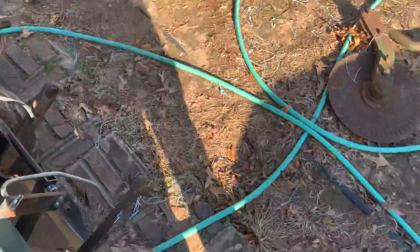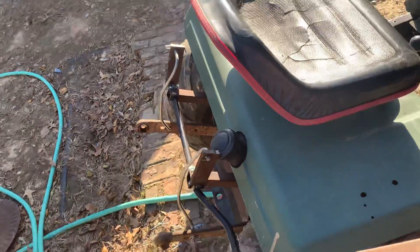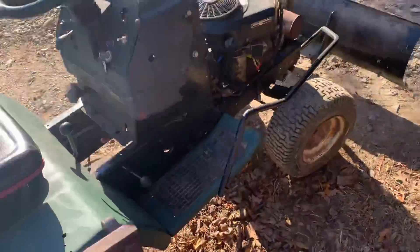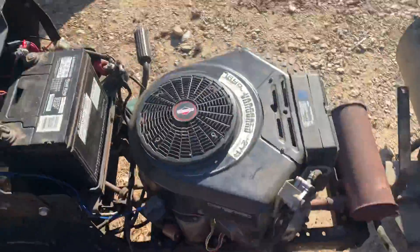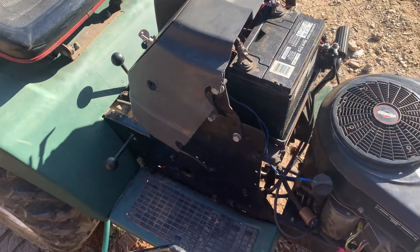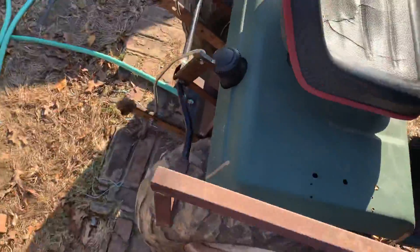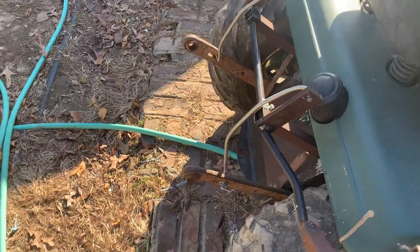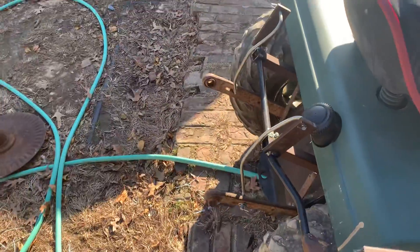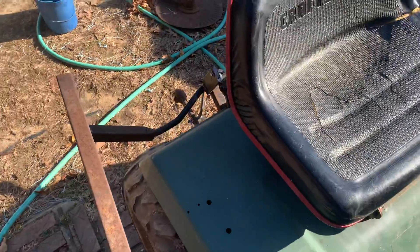Other than that, I'm pretty happy with the way it's set up right now. I ain't really got any other plans for it besides making some more attachments. I've got a bush hog I'm going to make — not one that'll raise up and down with the three-point, just one that'll hook on the draw bar to the rear hitch on the mower. It's going to be a pull-type bush hog; I've got one already, I just got to put an engine on it.